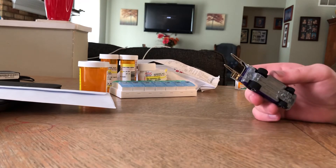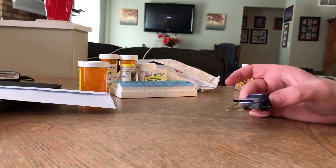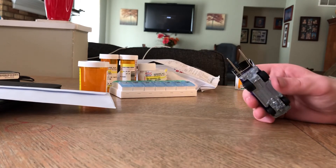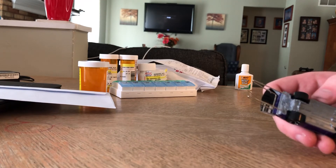I drilled out the rivets, put a wheelie bar, and put a little spoiler on it. I made the spoiler out of aluminum from a soda can — I'm cheap like that. I also got a paper clip and bent it into the wheelie bar, and installed it in the body by drilling two holes at the back of the vehicle.